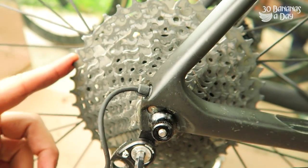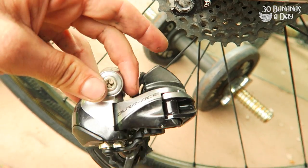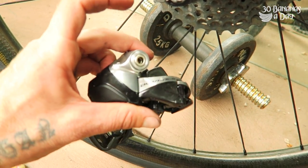So, how to fit a 40 cassette. This is an XDR 9000 40 cassette. It'll work with any Shimano road short cage. This is a Di2 9070. It'll work perfectly.